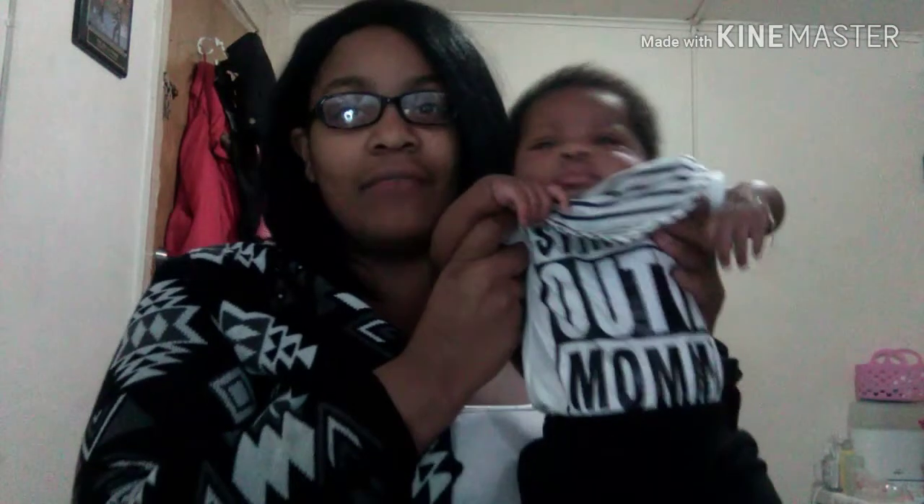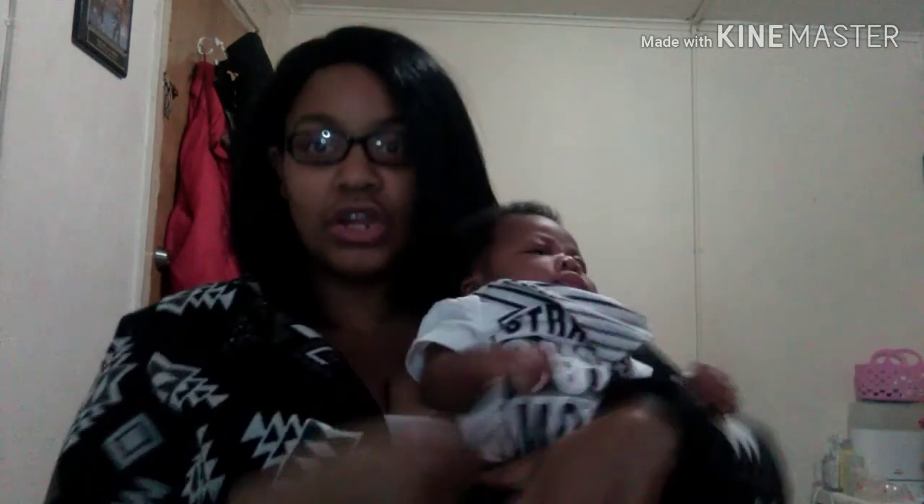Look at my little girl's outfit — we're both wearing black and white today. I have on black tights and black sweats, and her shirt says 'Straight Out of Mommy.'